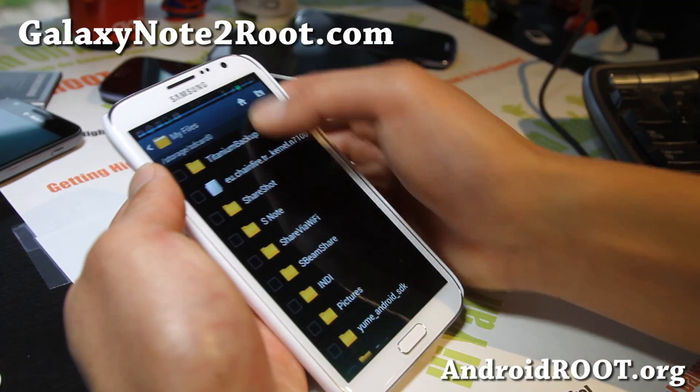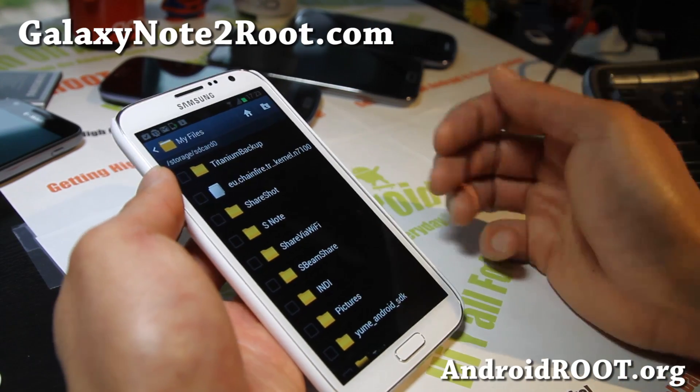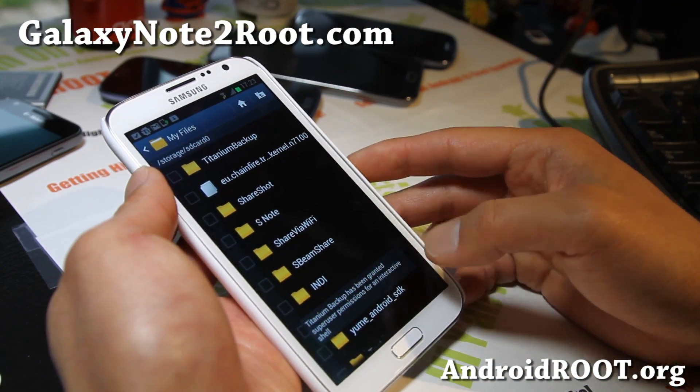This is also a great way for you to move your apps without losing all your data — like your Angry Birds level 31, whatever.